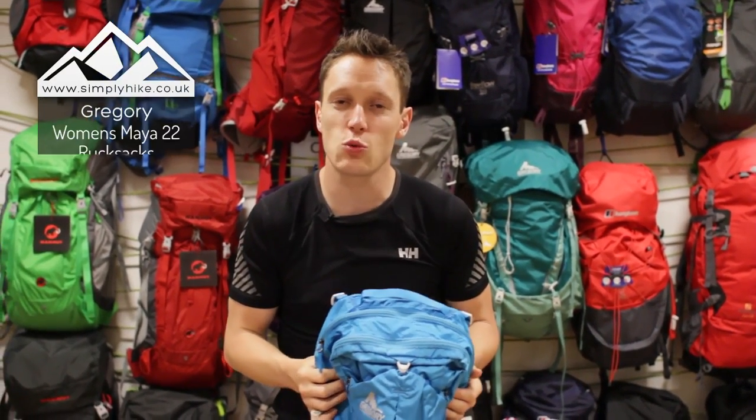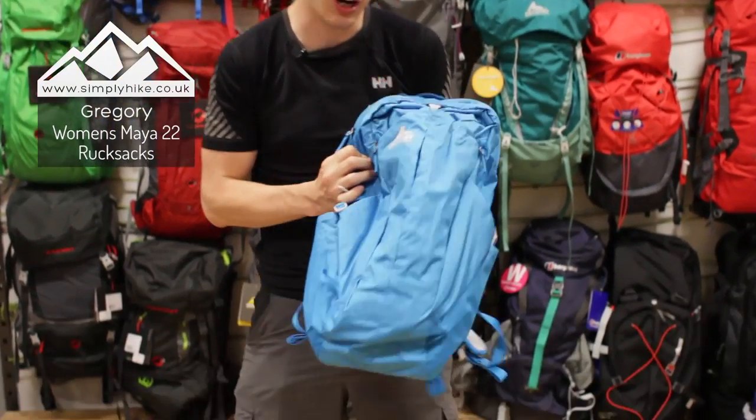Hi guys and welcome to Simply Hike. Today I'm going to be talking to you about the Gregory Mayer 22 litre day bag. So let's take a closer look shall we?